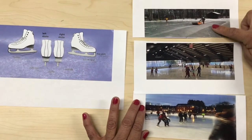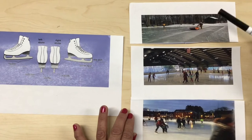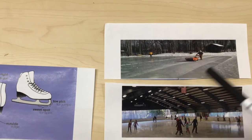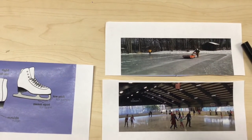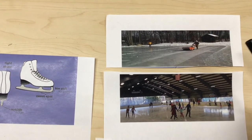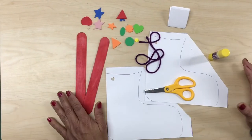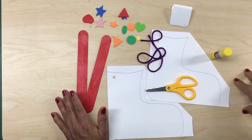These skates are used for ice skating — you could do it indoors or outdoors, that means outside. Right here in this picture, this man is scraping the top of the ice so it could become clean and more smooth for them to do the ice skating.